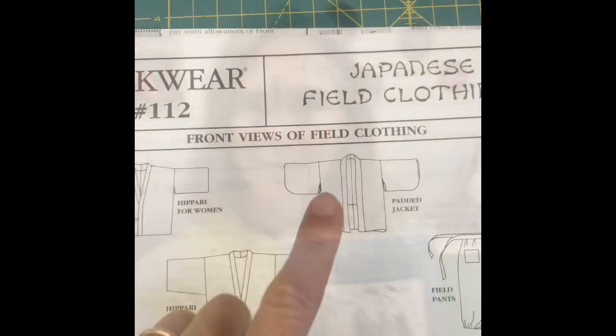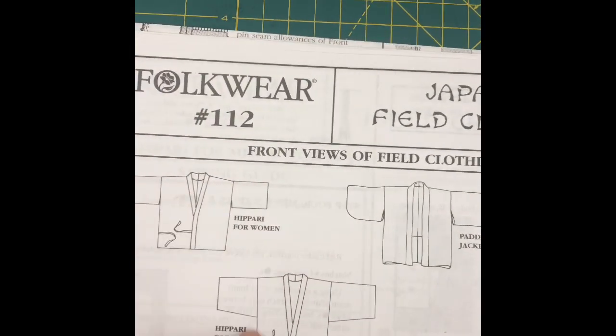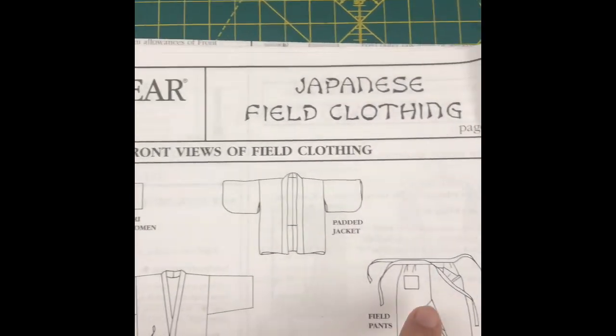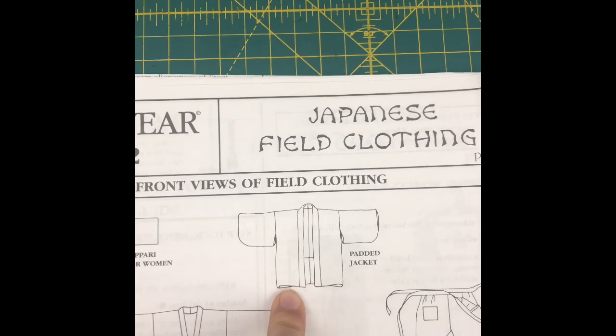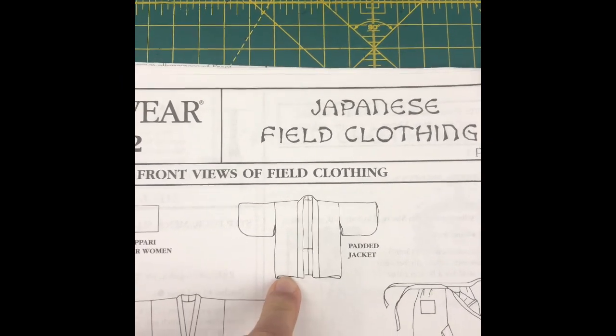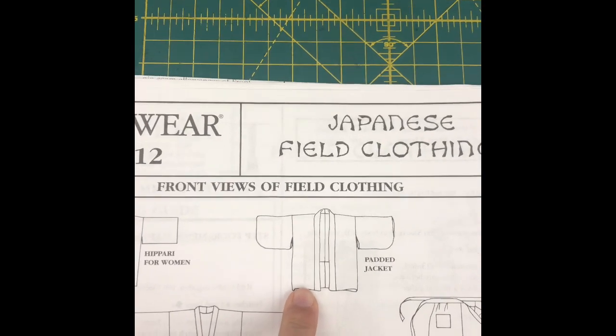Folkwear didn't have a sample of the padded jacket, so I'm going to make a sample and you get to follow along. The padded jacket is this one right here. This is also the hippari for women and men and the field pants, all included in the pattern. I'm going to use a hand-woven fabric from Guatemala for the jacket and some batting I had left over from making a quilt.